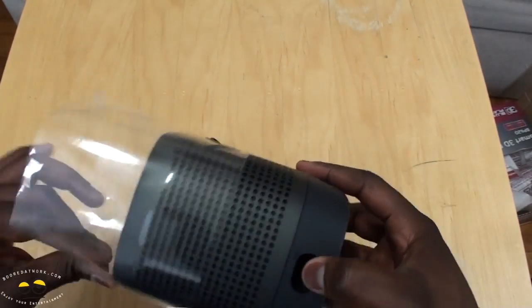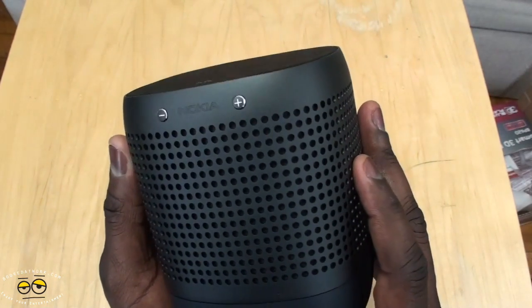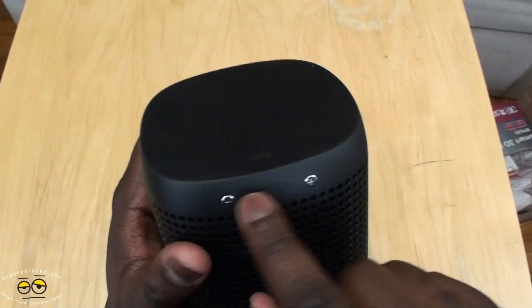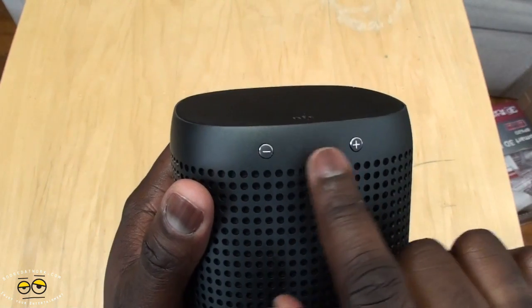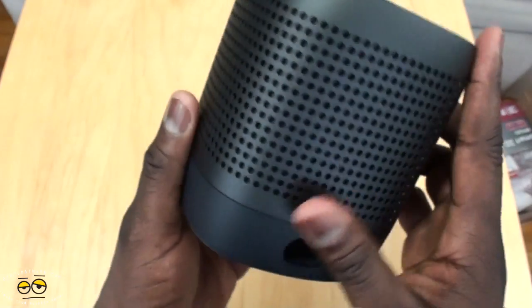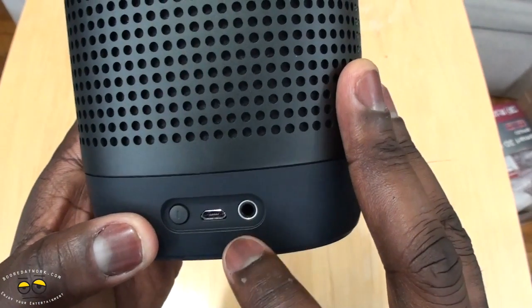Here we have our 360 speaker — this is the grayish black version. On the front you have your plus and minus for volume. It's pretty nice, has a nice metal look. In between is the Nokia logo. At the bottom there's Bluetooth branding and around the back there is a vacuum air port — pretty much your bass port.